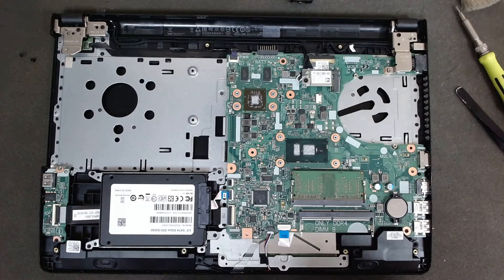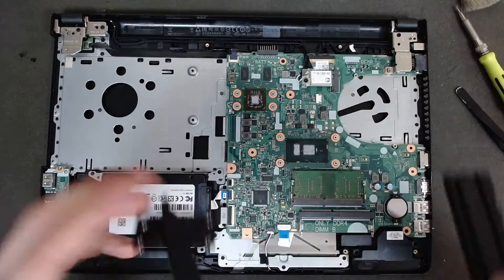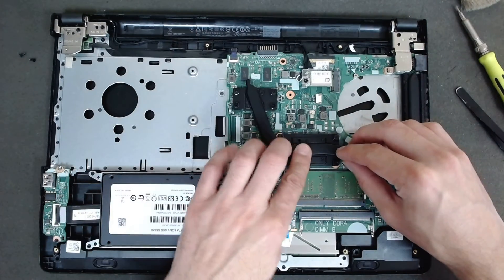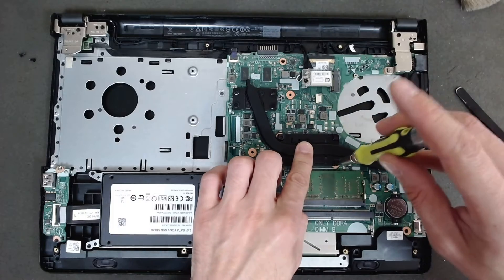Don't put too much, otherwise when you put the cooler back it will squeeze and make a big mess, so next time you'll have to clean more.